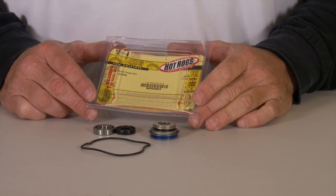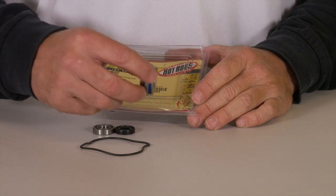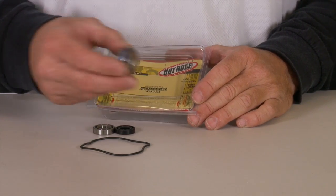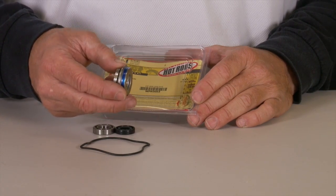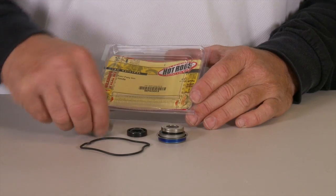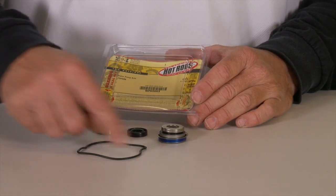A water pump kit is another great addition to the RinseRab kits. In this case, it's a mechanical seal on this bike, but if it has regular seals, it'll come with those — whatever's needed for the water pump. You get the mechanical seal, regular seal, bearing for the shaft, and a new gasket.